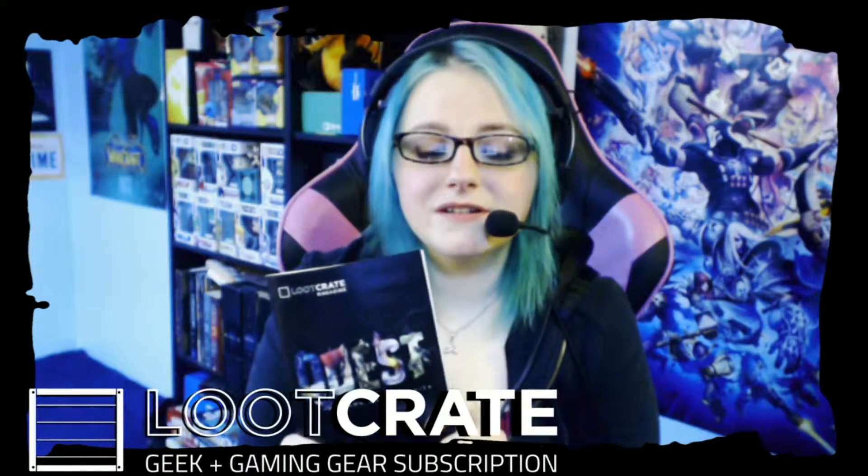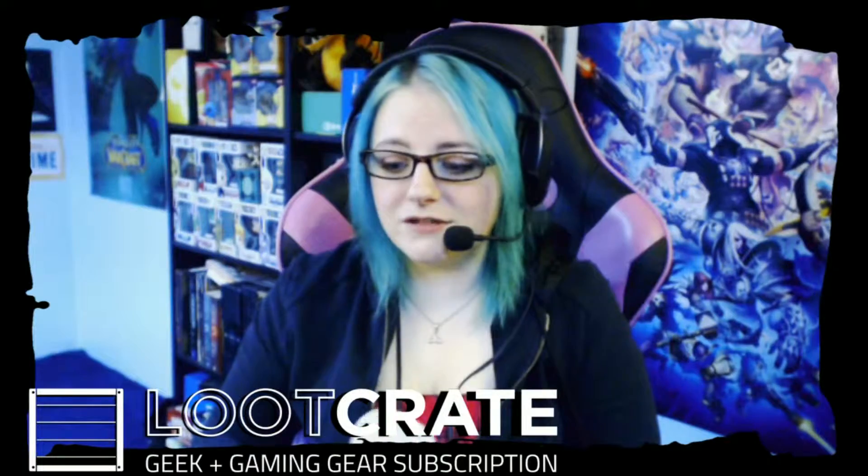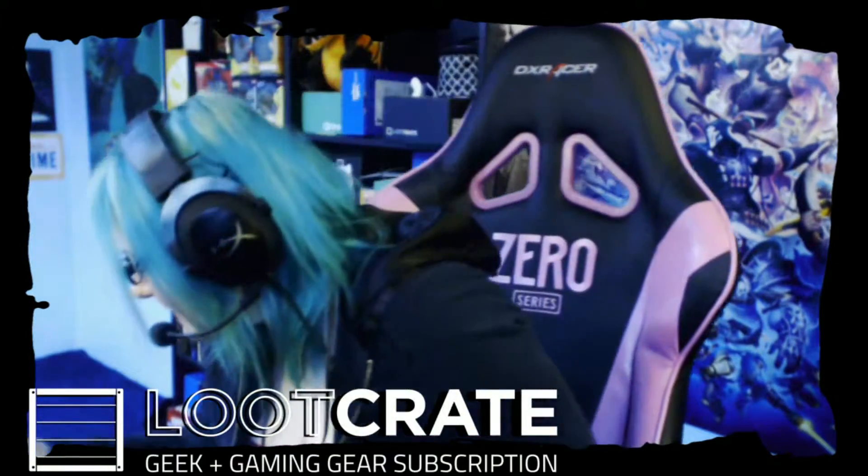So that was Loot Crate's April crate called Quest. But I'm not done yet — not done yet.